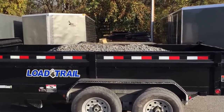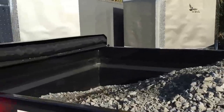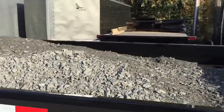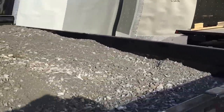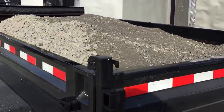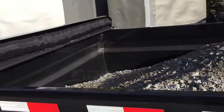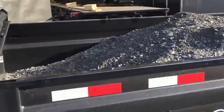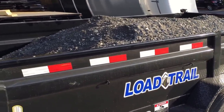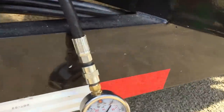We also want to show you what an evenly distributed load would look like in terms of lifting. This is the same load — we took a little bit of the tongue weight off, trying to get as much as we could in the middle and also evened out the back a little bit. So again that's what a 14,000 pound load looks like in a Load Trail 14 foot, 14,000 pound dump — about 2,000 pound over capacity, about 15 percent more than what you should have on there, but for testing purposes that's what we're using.